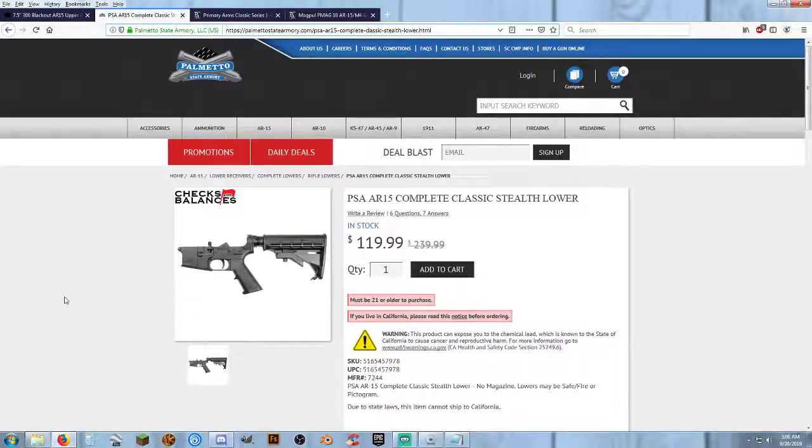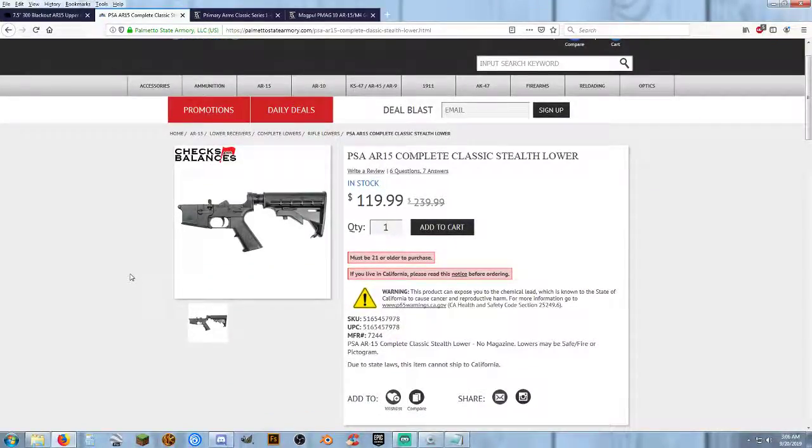Moving on to the lower receiver — we went with Palmetto State Armory because the price was good. Currently in stock, $120 for a 100% complete standard classic lower receiver. It doesn't have all the fancy Magpul furniture on it, but it's $120 and it's going to get us as low as we can get on our budget without going to complete junk. This is low end, but it's still Palmetto State Armory, still mil-spec, still decent quality. It gives us room to upgrade later — upgrade the pistol grip, upgrade the buttstock. Magpul makes wonderful furniture; if you want to upgrade, you're looking at $150 to $200 for your lower with Magpul furniture already on it. But for keeping the budget as low as possible for this build, $120 — can't go wrong.